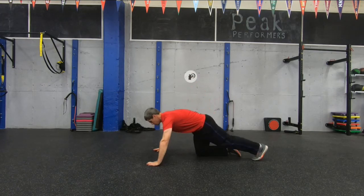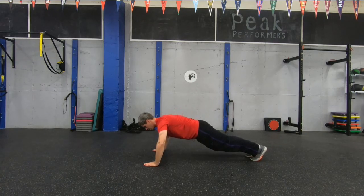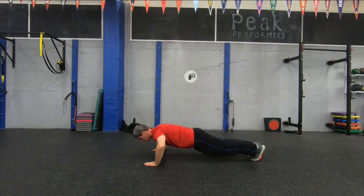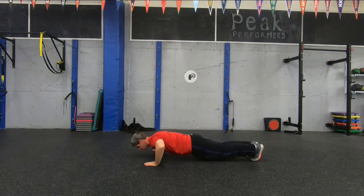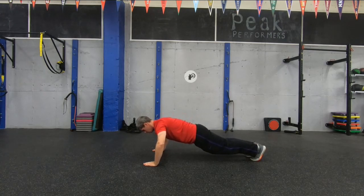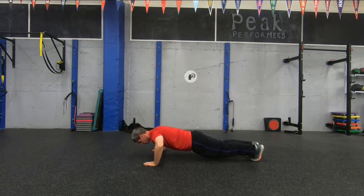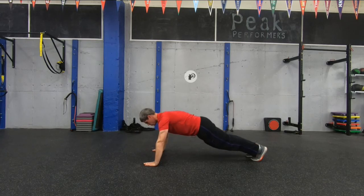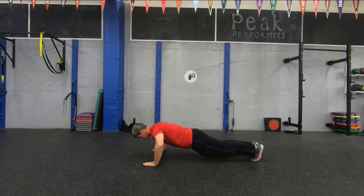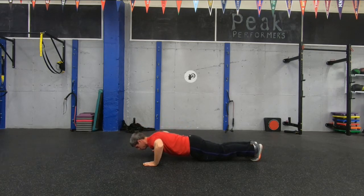In position and down — count 10 down to 1. Back up, down again for 10 seconds. Three more reps of 10 seconds each, going all the way down under control.